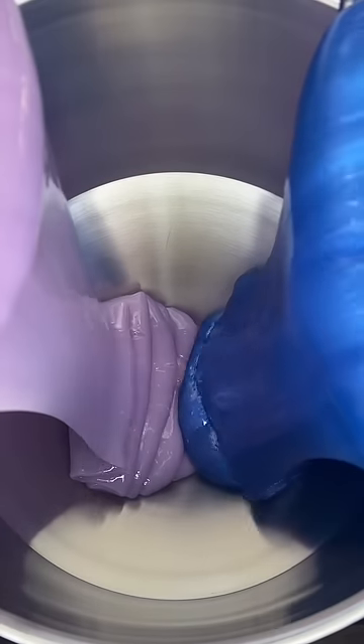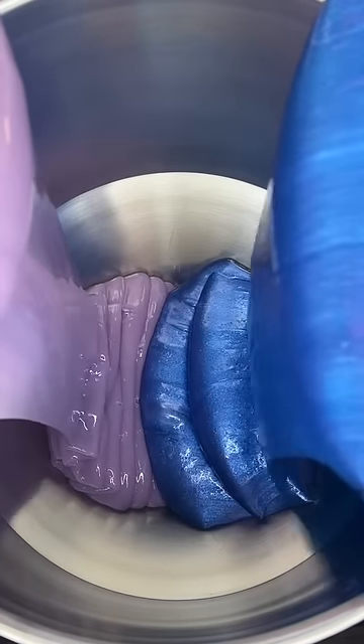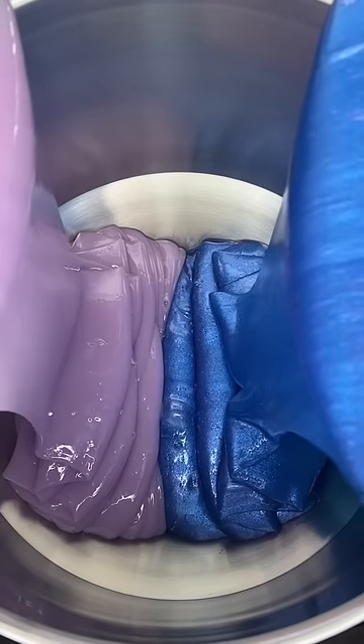Here is what I do when I royally mess up a two-color lip gloss pour. As we can see, that was just bad. But there's no need to worry, there is a way to fix this.